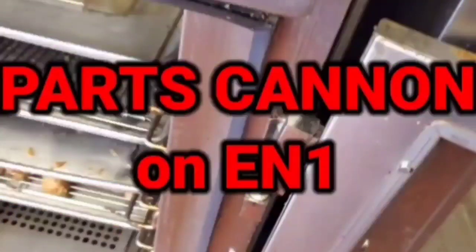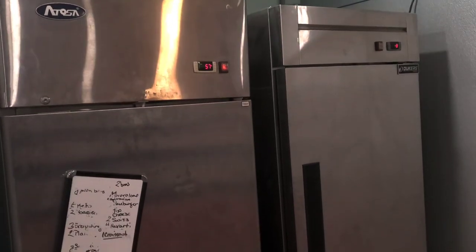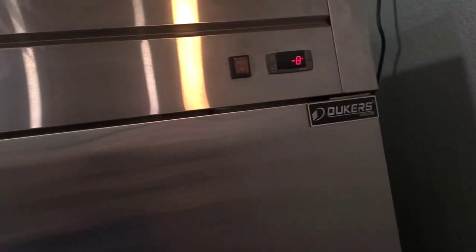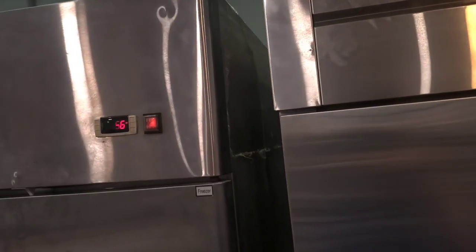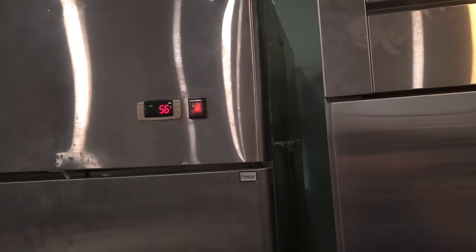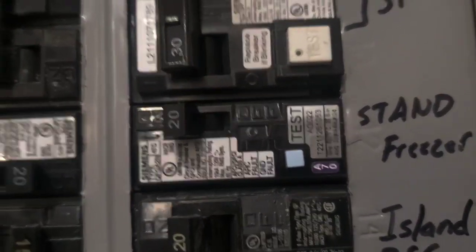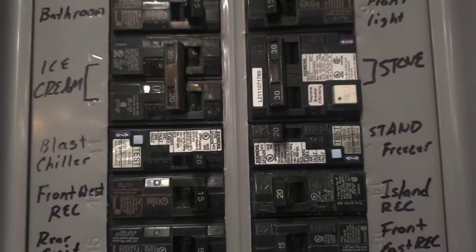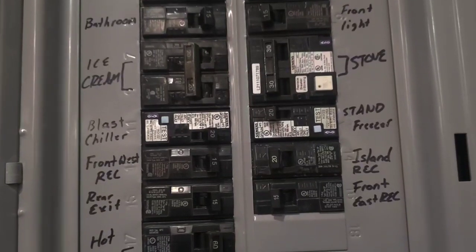I've got two perfectly good reach-in freezers here and they're working. I'm not going to open this one because it's been off, but this one on the right is plugged into the same socket — they work just fine and there's nothing wrong. But they tripped a breaker all the time randomly because it's an arc fault breaker. These are the new expensive breakers that electrical inspectors force people to install in their breaker panels and they nuisance trip on just about anything.